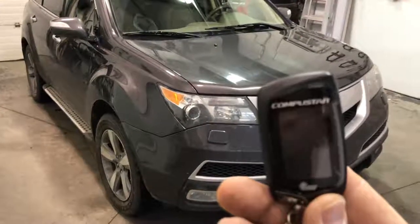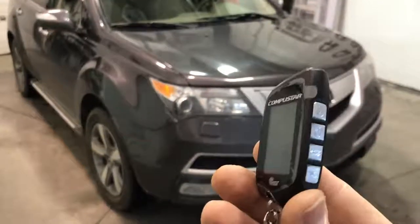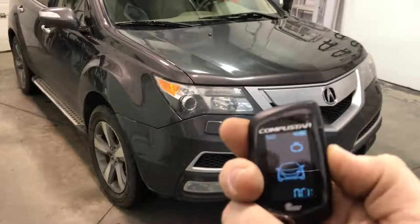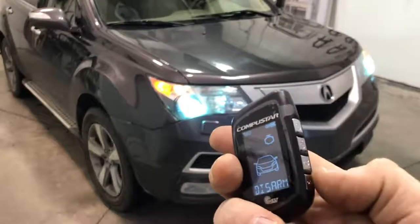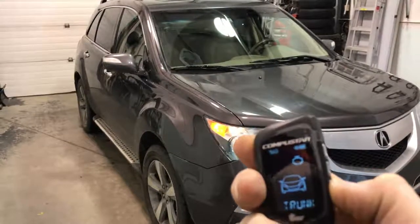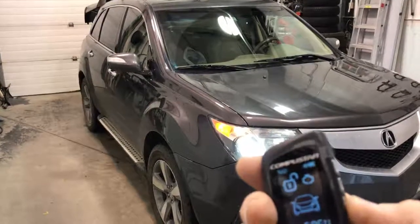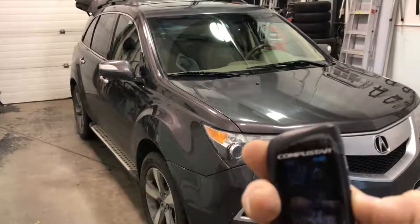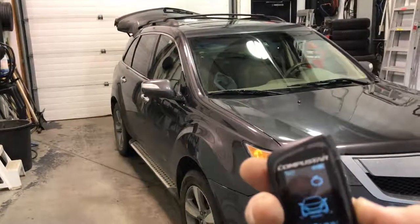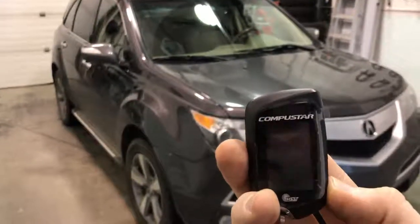Acura MDX with a CompuStar 2-Way LCD T10 remote car starter — does all functions: lock, unlock, and also power tailgate, hold for that. You can also shut the power tailgate, and of course remote car starter, hold for start.